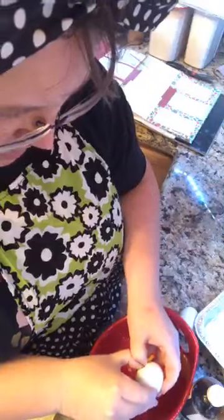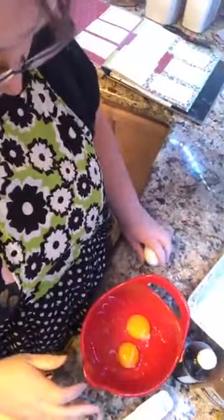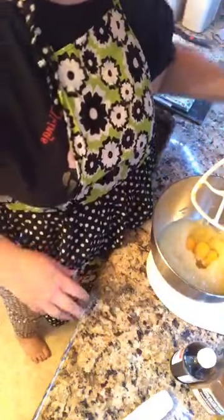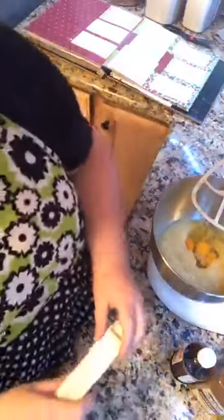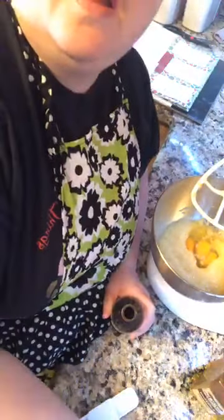I like to crack my egg separately - I hate to get a shell in the cake and make it a little crunchy. In the mixer it's already got a can of crushed pineapple, and here are three eggs. We've also got a teaspoon and a half of vanilla for the wet ingredients.